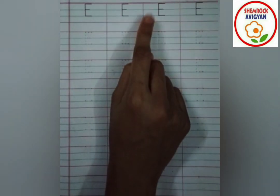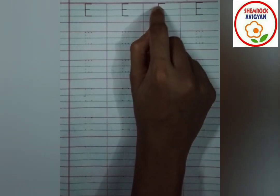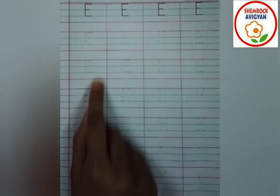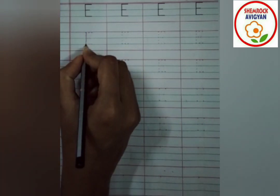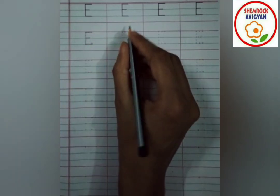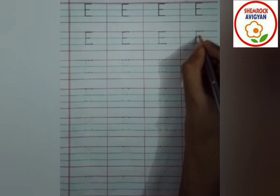Trace the sharp blue letter E with your index finger. Standing line 1, 2, 3 — sleeping lines. Now trace: standing line 1, 2, 3 — sleeping lines. Now trace the letter E with a pencil. First we have to join all the dots of the standing line, then join all the dots of the sleeping lines. This is the letter E.